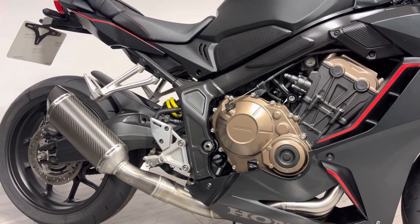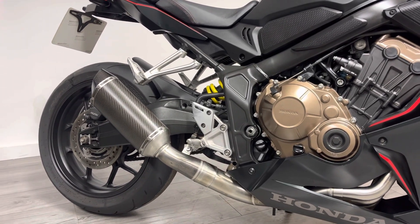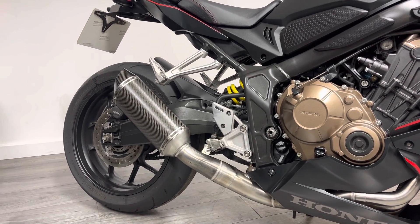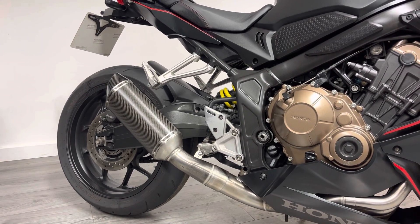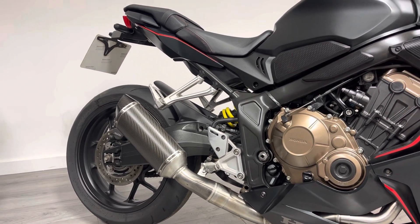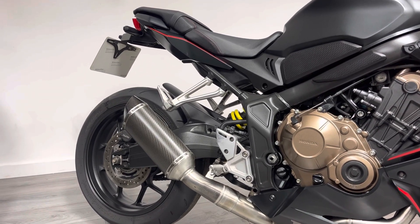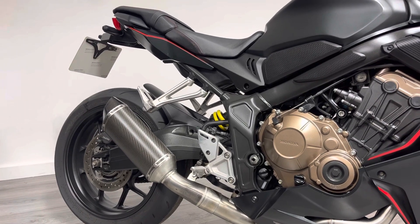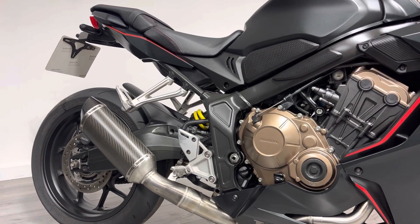Other than that, cosmetically it's very clean and tidy — it's near enough a standard bike. It does have an SC Projects exhaust which looks and sounds awesome — it's a carbon fibre exhaust, not obnoxiously loud, it just opens up that inline-four and brings a bit of the exhaust note out. It's also got a tail tidy on the back end, and there are lots of accessories available: paddock stand bobbins, R&G crash protectors, seat cowls, and more.